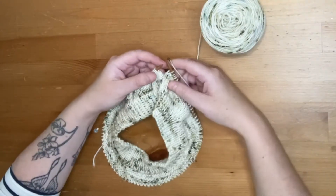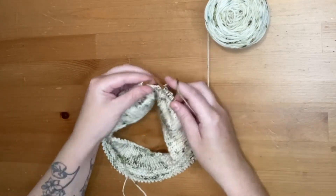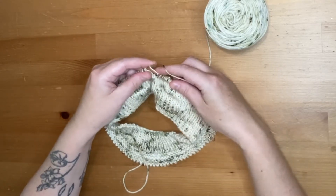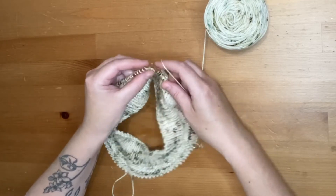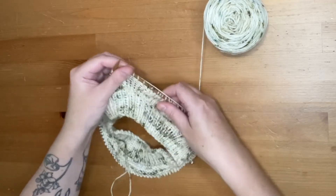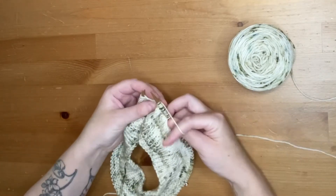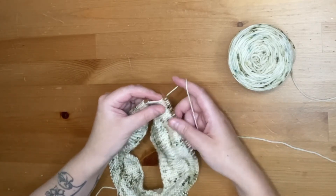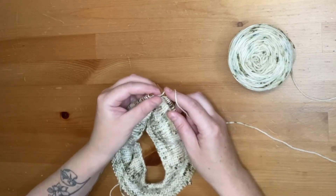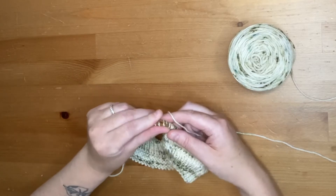Here is my sample — this is a cowl, but I just wanted to show you how to work this in the round. You're going to knit until it tells you to do a wrap and turn. So let's say this is where they want us to do a wrap and turn. When you're knitting, your working yarn is at the back. Slip the stitch off the left needle, then move your yarn through to the back of the work, and slide that stitch back onto the left needle.